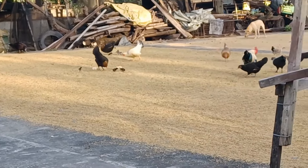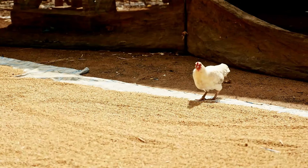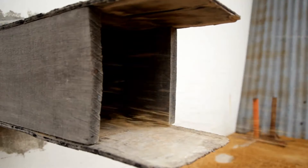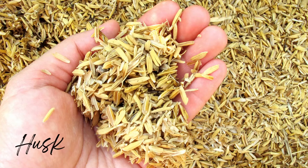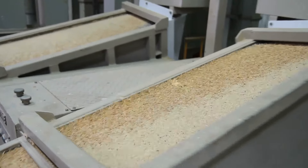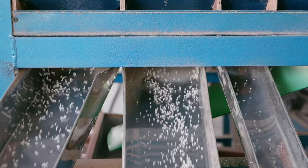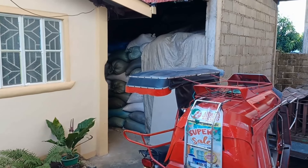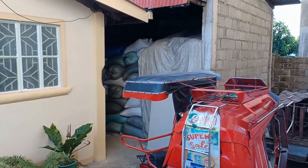Remember, there's a husk surrounding the actual rice grain — that's why you might see chickens or dogs walking on it. The husk has to be separated. They actually use the husk mixed with animal feed, and they'll even sell it. Here's a rice mill separating that husk from the actual rice grain. It's then bagged up again and stored, ready for sale.